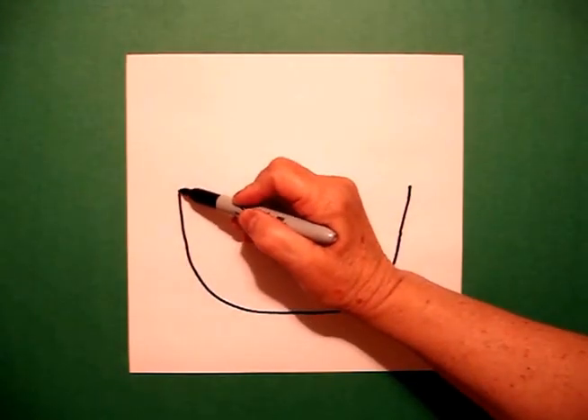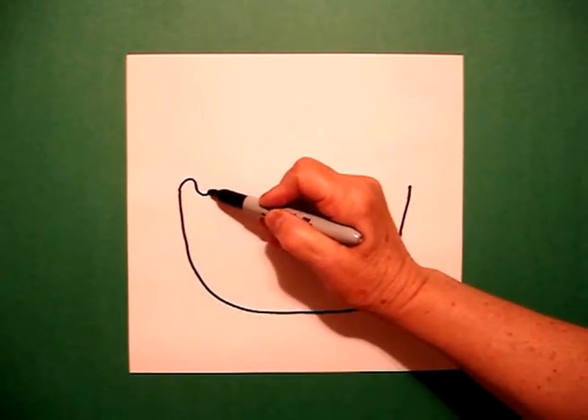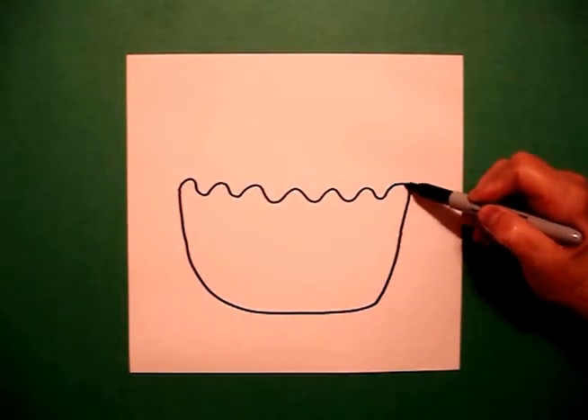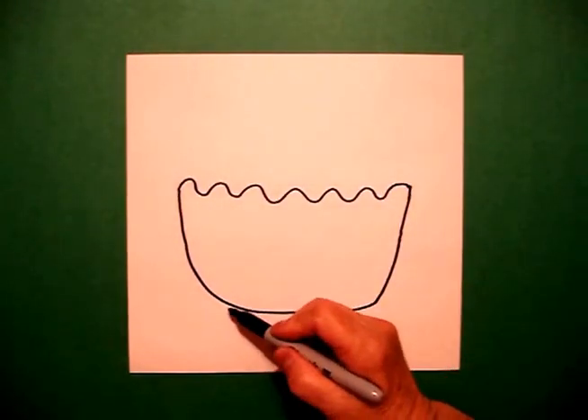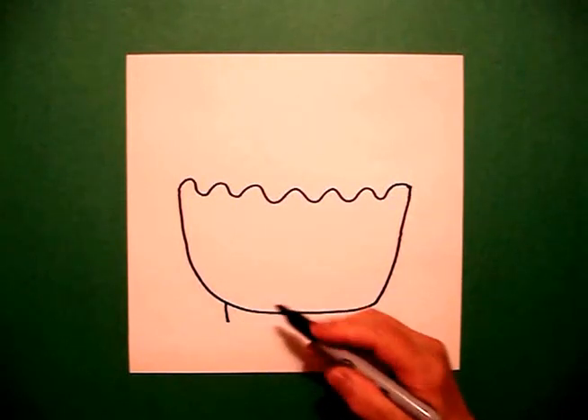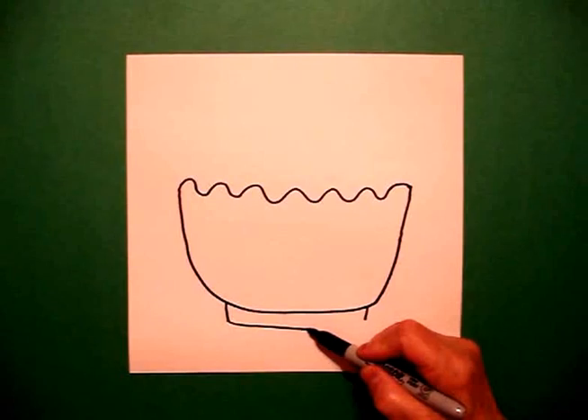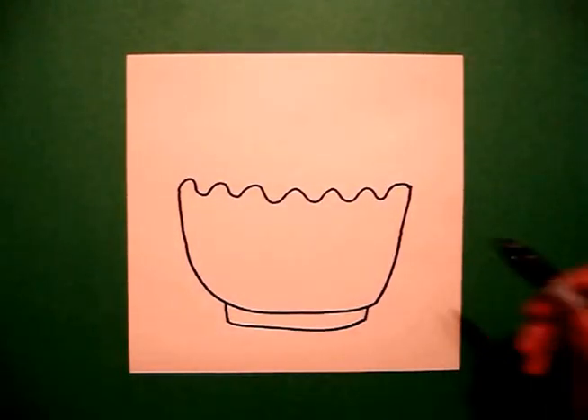I come up to the top on the left side and I draw a wavy wavy line across. I come down at the bottom and I draw a straight line down on the left, straight line down on the right, then a slightly curved line to connect.